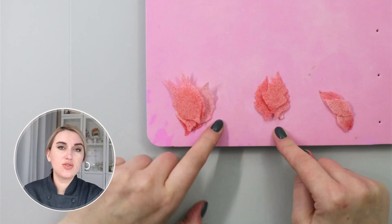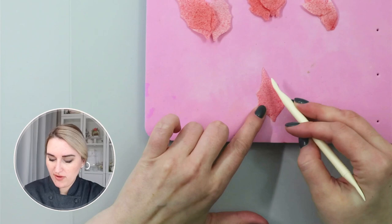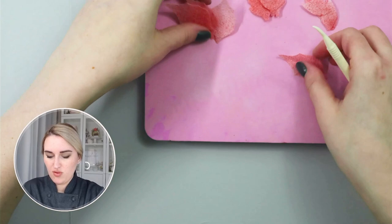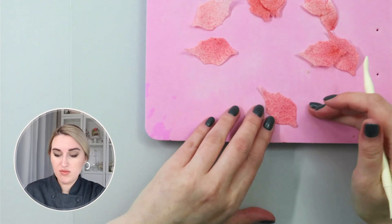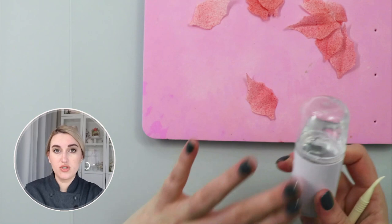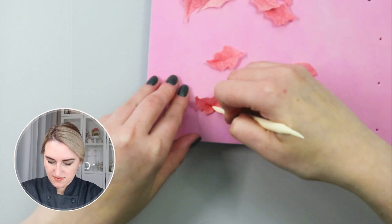Now that I have five of each size, I want to shape my petals and I'm going to use my dressing tool to do that. My wafer paper is relatively fresh from airbrushing, so I'll put it on my foam pad and gently press in the middle, creating this leaf shape. I do this for all of my large leaves. If your wafer paper isn't flexible or it's breaking when you do this, you can use a mini steamer and steam your wafer paper a little bit just to introduce moisture back so it becomes flexible and easier to shape. I'll do the same with my medium and small size leaves.